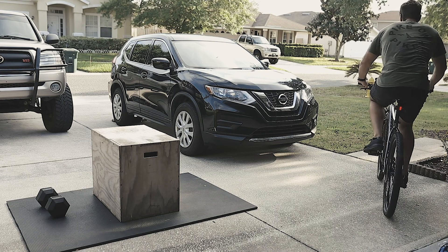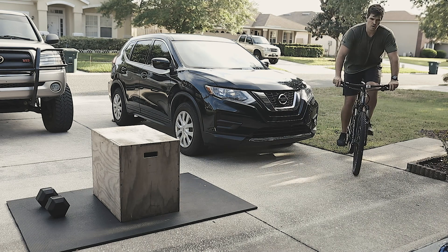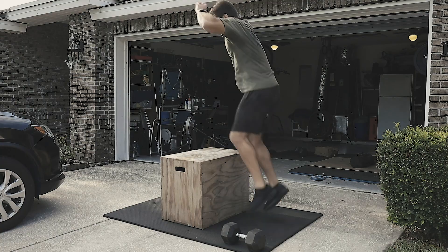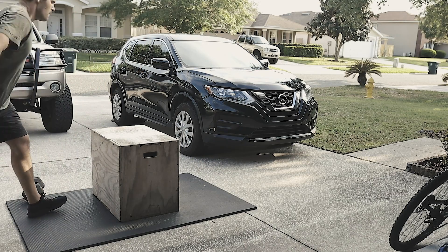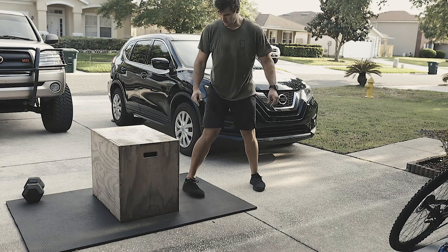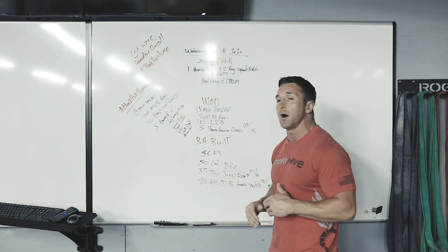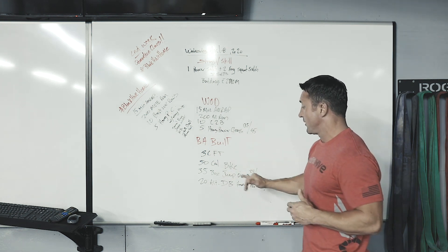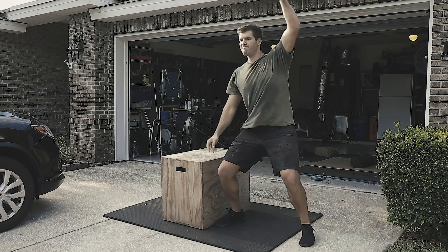Modifications for those three rounds: 50-calorie bike — jump on a bike or hit around the block. 50 calories will probably take somewhere between two and four minutes, so maybe hit a three-minute bike. Then come in and get your box jump overs. If you have a stump, some weights to stack up, the tailgate of your truck — whatever you can find to jump on around 24 inches — jump on it and jump off, or jump over something if you can't do that.